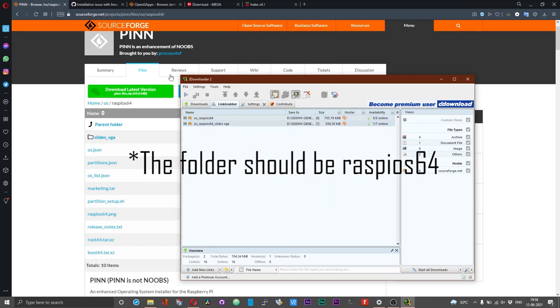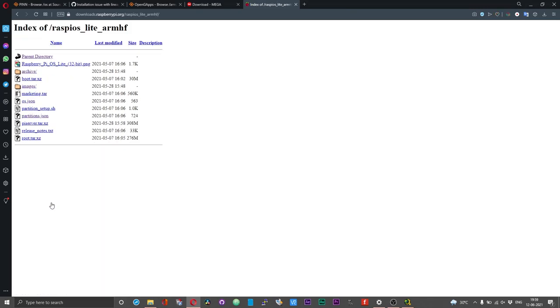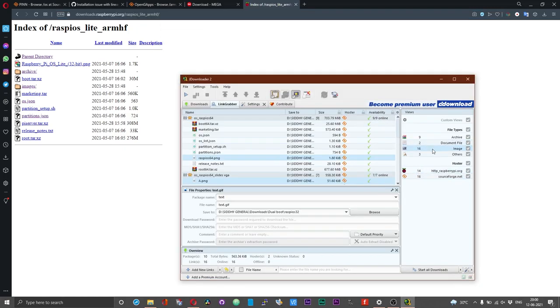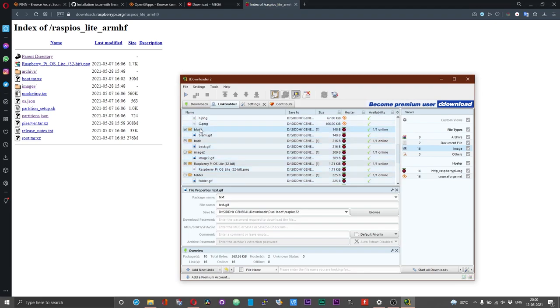If you want to use the 32-bit version of the Raspberry Pi OS, head over to the downloads.raspberrypi.org page. You can choose either the full version of the Raspberry Pi OS 32-bit that comes with all pre-installed applications, a desktop version with limited pre-installed applications, or the lite version without any desktop environment — it's absolutely your choice. Download the operating system as per your convenience. Just like the PINN files, you can download all these files using JDownloader — just copy the address and click on the image tab.